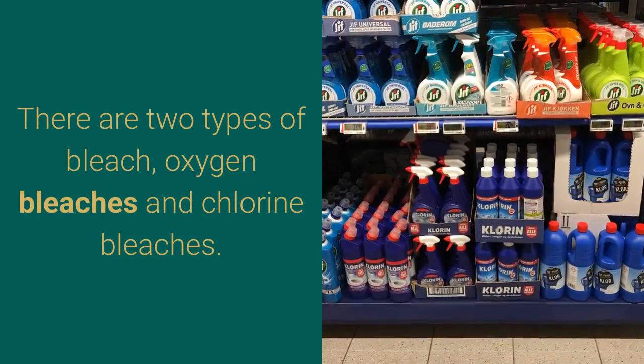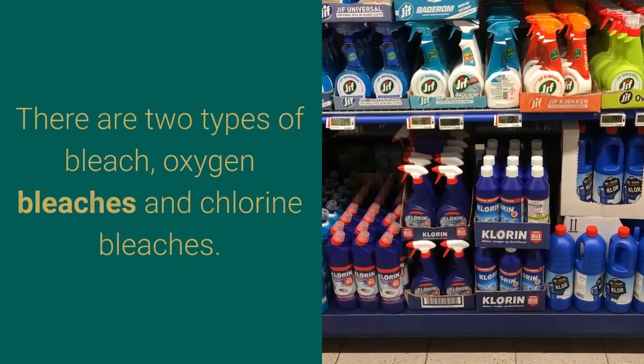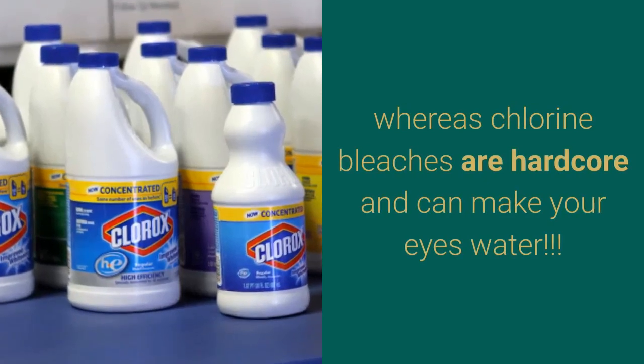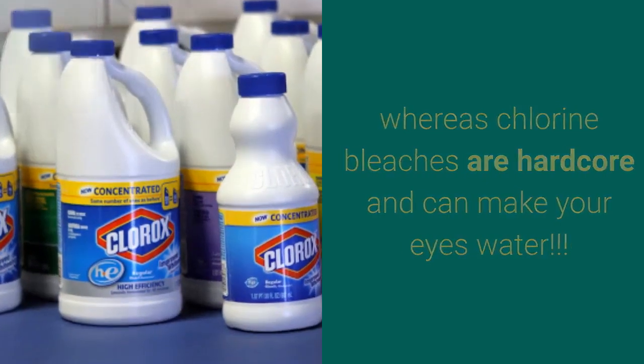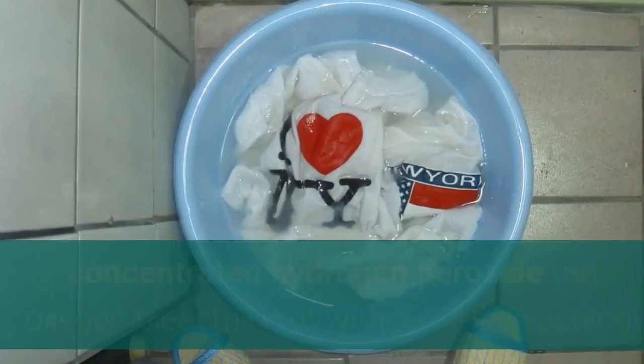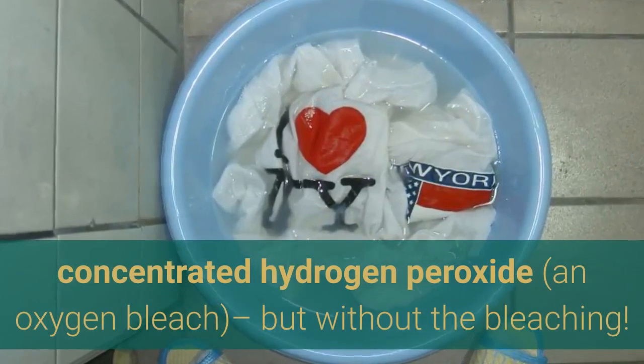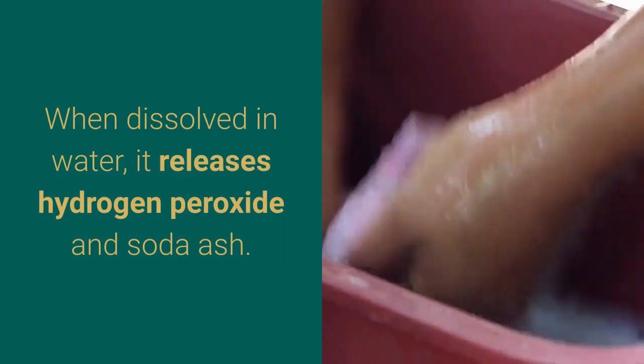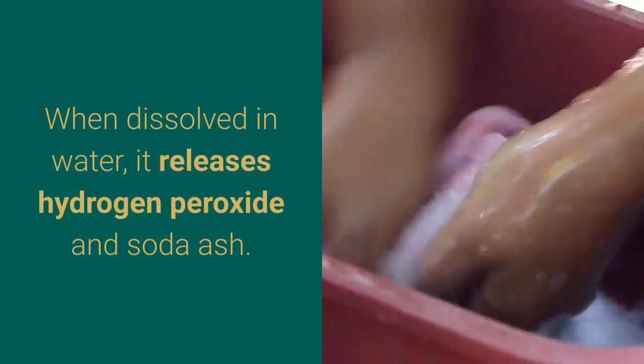There are two types of bleach: oxygen bleachers and chlorine bleachers. Oxygen bleachers are more eco-friendly, whereas chlorine bleachers are hardcore and can make your eyes water. Sodium percarbonate is a source of highly concentrated hydrogen peroxide and oxygen bleach, but without the bleaching. When dissolved in water, it releases hydrogen peroxide and soda ash.